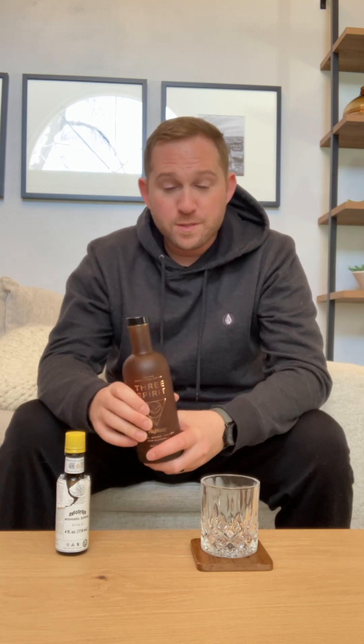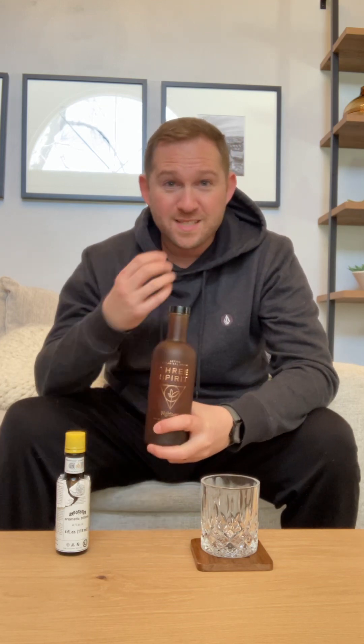I was a whiskey drinker — whiskey neat. I've been searching for something to drink neat ever since I began my sobriety journey about a year and a quarter ago. This is the only thing I'll really drink neat, because of the nature of it — the flavors, the smells, the aromas, and the viscosity. It's just really nice.